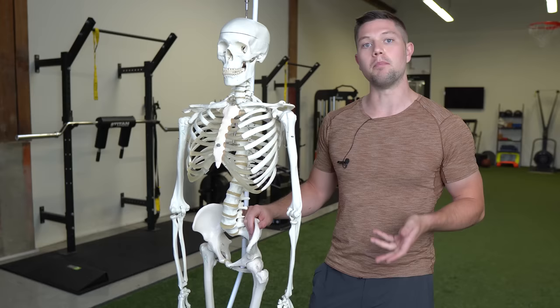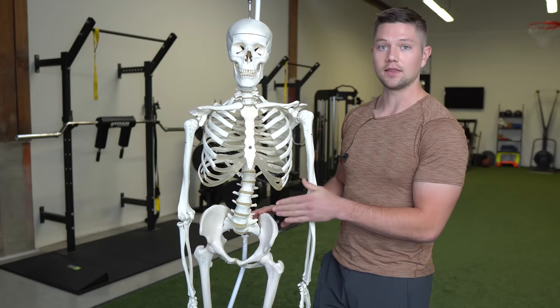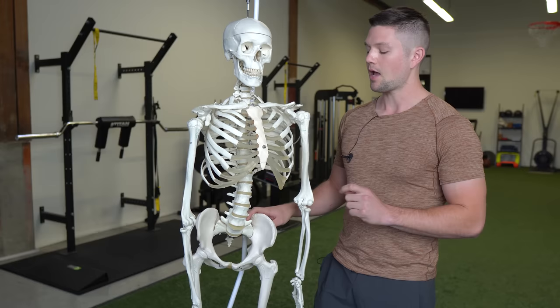For the purposes of this video we're going to be referring to a tight psoas as a shortened or concentric position of the psoas. Let's use the left psoas — I'll explain why we choose the left in particular in just a second — and imagine that we have the psoas running from the lumbar vertebrae down to the lesser trochanter.